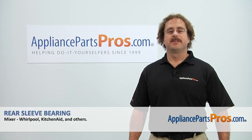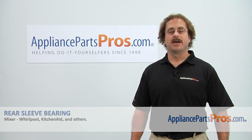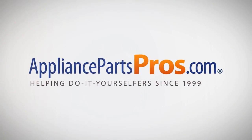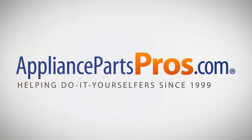Thanks for joining us for another successful repair brought to you by AppliancePartsPros.com. Check out our other repair videos on our site, Facebook, and YouTube. I'll see you in the next video.